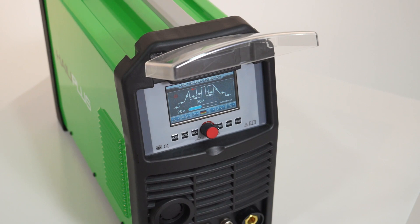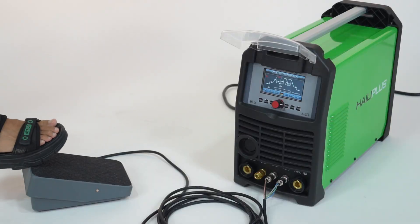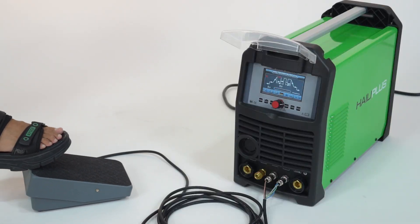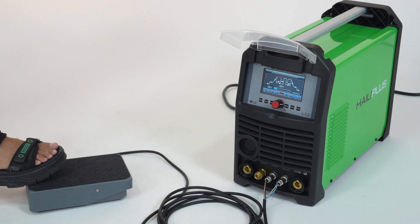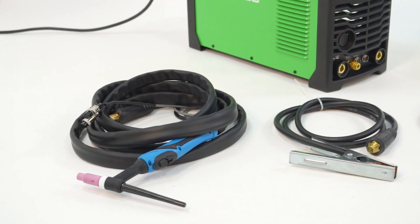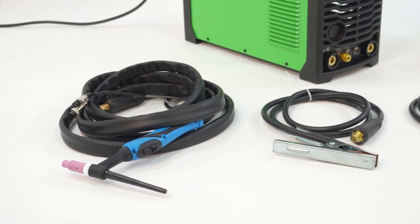Multi-remote choice: foot pedal and three-button remote TIG torch can adjust welding current. Machine contains standard accessories: TIG 26 welding torch, earth clamp with cable, electrode holder with cable, gas hose with hose clamp.